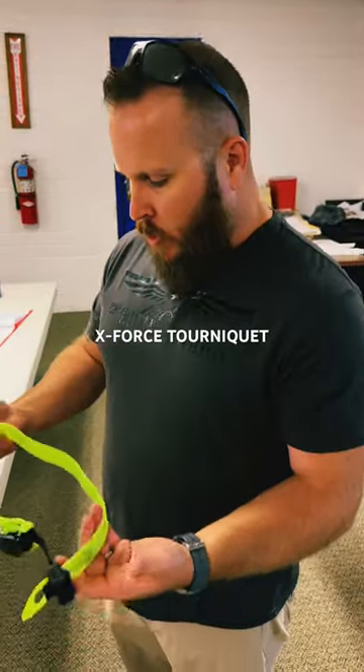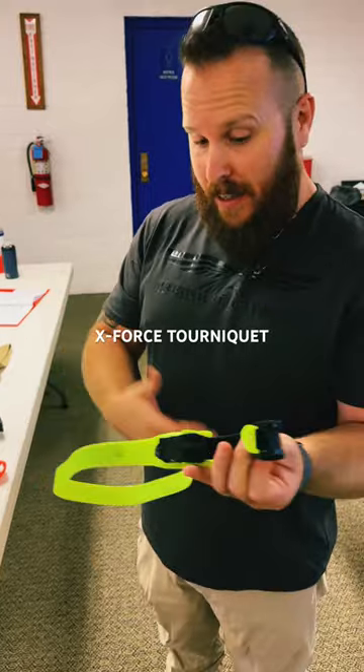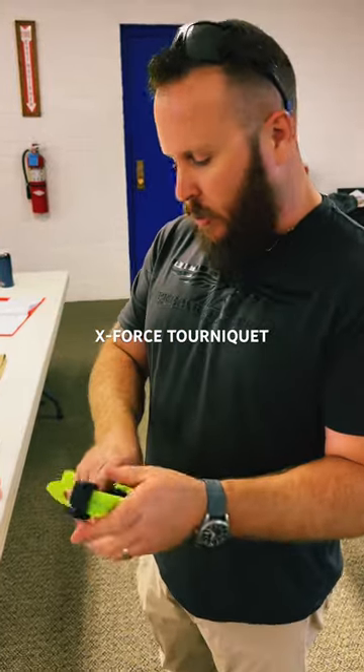We're just going to look at how to stage this. When it first comes out, the X-Force looks a little bit cumbersome, but I actually think it's going to work out really well if you stage it correctly.